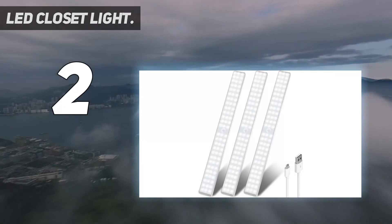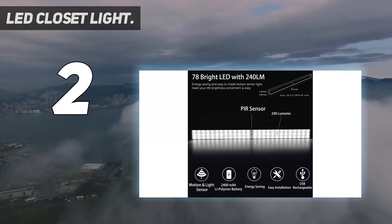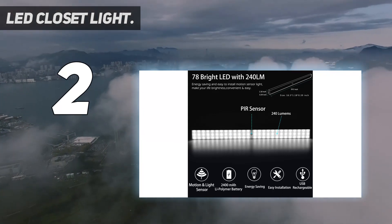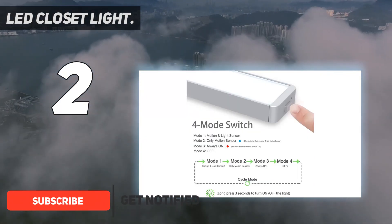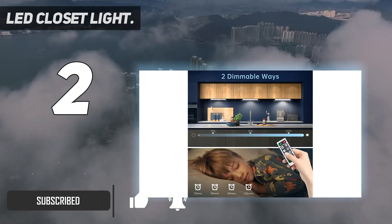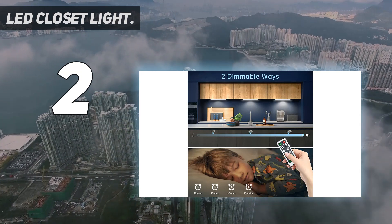Number 2 on my list: LED closet light by Light Biz. Light Biz is a highly popular option for LED lights and already has thousands of users with positive feedback for its products. It is offering a powerful option for an under cabinet lighting set. In second place, we have the Light Biz LED closet light.